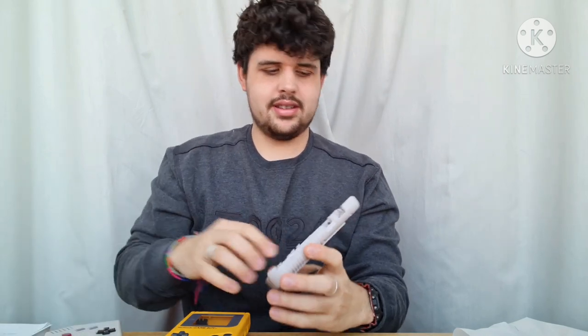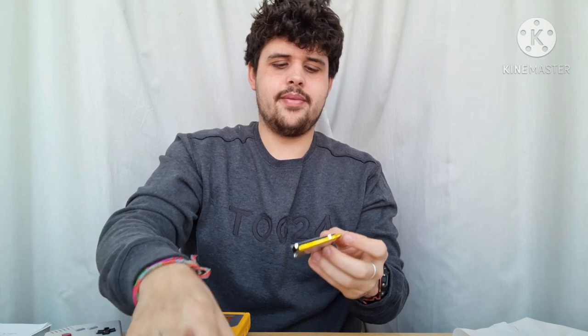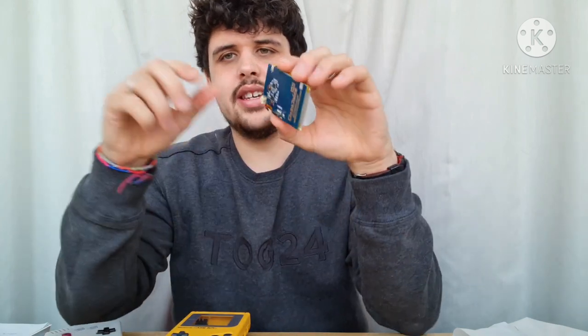It says Clean Juice, Retro 6, handheldlegend.com. So essentially what this is — this is a little charging pack which works with USB-C.